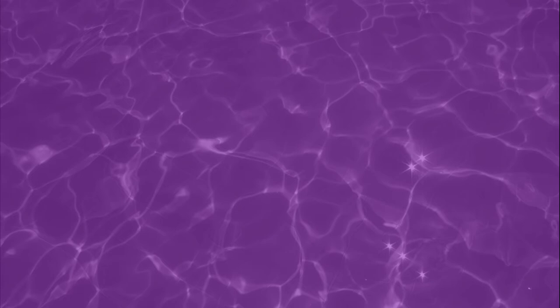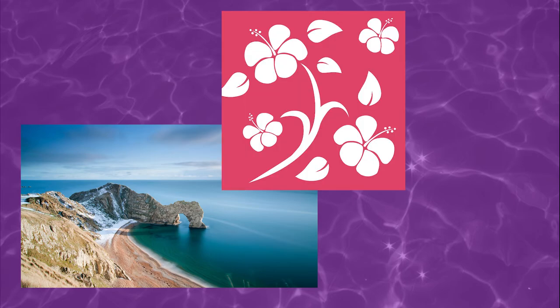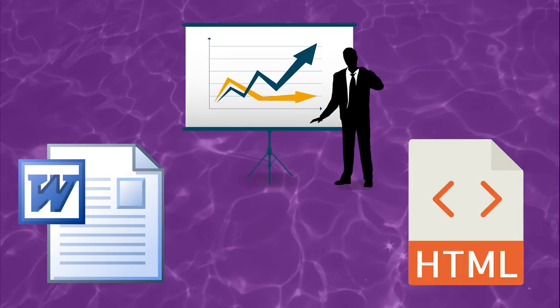Now if you're a little bit older you might remember clipart CD-ROM collections. The idea with these is that you would pay like 20 to 50 dollars for a CD-ROM packed with images and graphics and sometimes audio samples that you could copy off the disk and use in Word documents and presentations and web pages and the like.